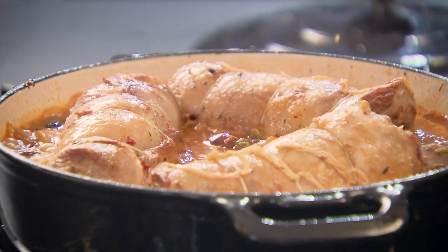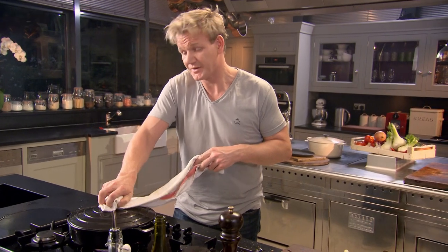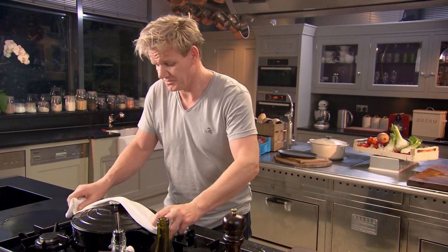Mmm, that's nice. Lid on, into the oven — 170 degrees — for two to two and a half hours, and forget about it.